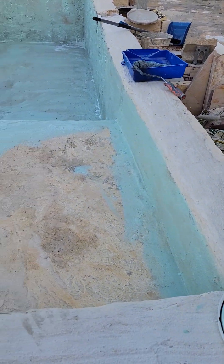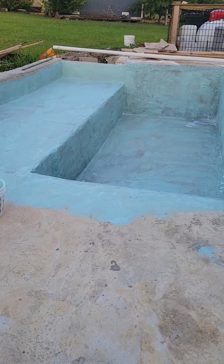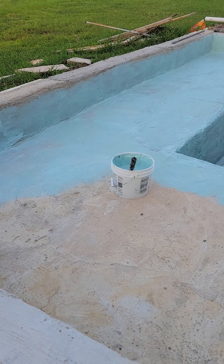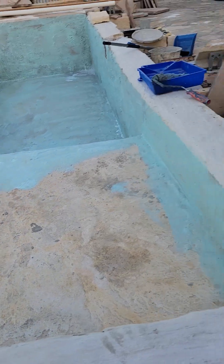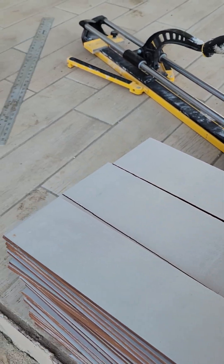I'm putting in sealant so it will hopefully prevent cracking, because this neighborhood is known to have poor ground conditions. I used two half-gallon containers. In here, I decided to cut this tile into subway-tile sizes.